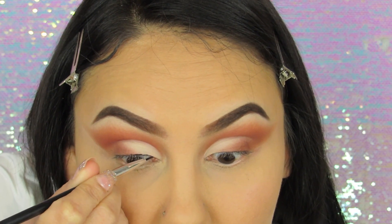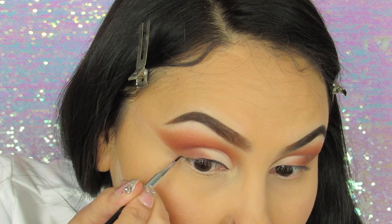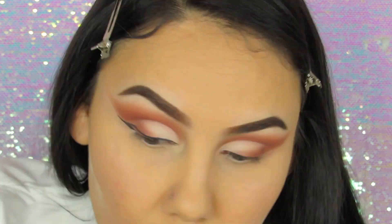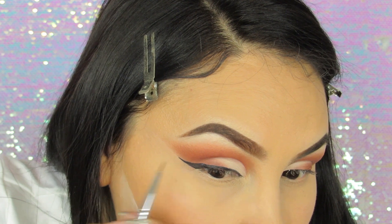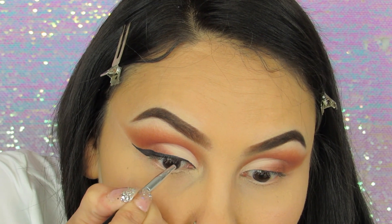Time for some liquid liner — use whatever black matte liner you have. I forgot to include a clip because I'm such a rookie and it's been a year since I've been filming. I'm using a water-activated liner — I'll leave all the info down in the description bar.